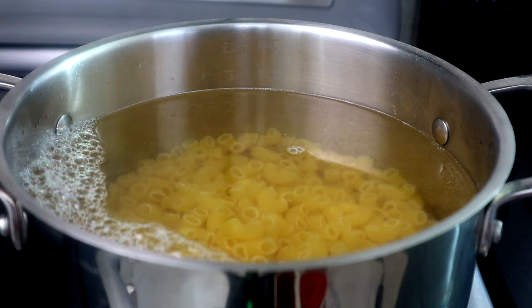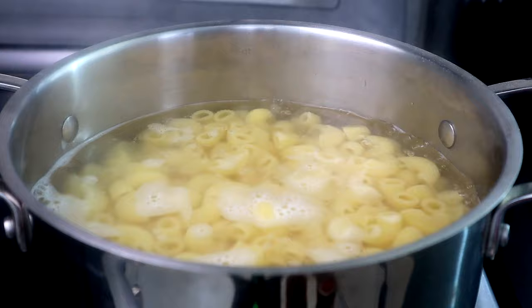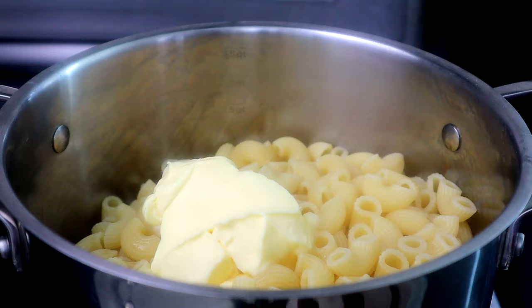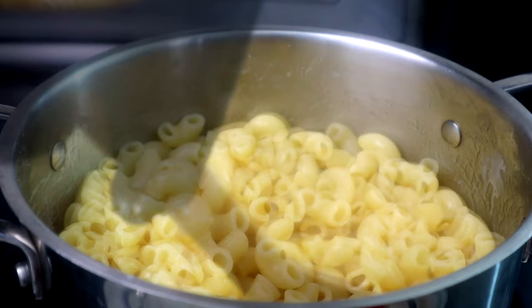It looks like we are good with our pasta. We're gonna go ahead and turn our heat off, get this drained, and come right back. Once we drain our pasta, we're gonna bring it back over to our stove and add our butter, allow that to start melting, and coat the pasta in the butter. Once it's fully melted, we're gonna let it sit there briefly while we head over to the cooktop to start preparing our cheese sauce.